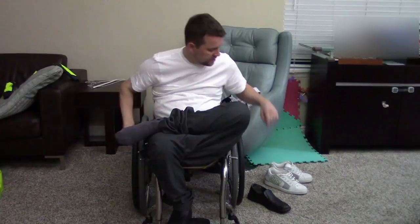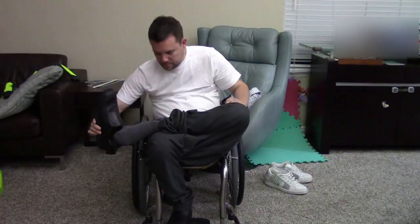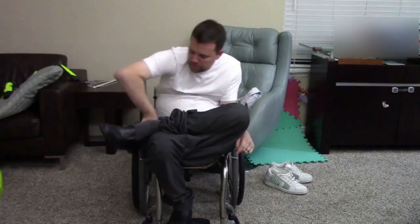I grab my shoe — I do this one slightly differently. You may do each side a little different depending on your hand function and core. When I do this it's kind of like autopilot, but watching myself I notice I do it differently on each hand. I slide it on, use the back of my hand, put the foot on the wheel, push my foot down, slide the heel in, and we're good to go.